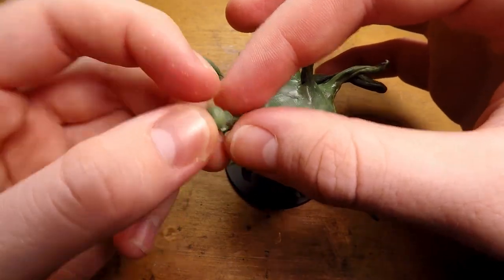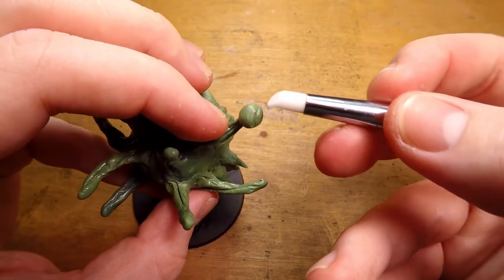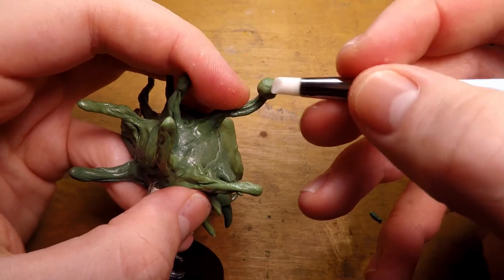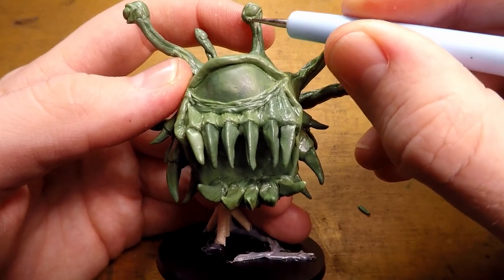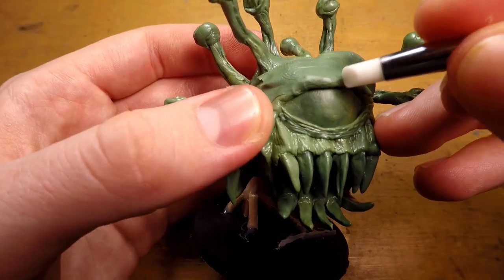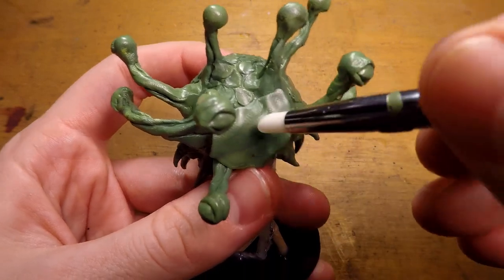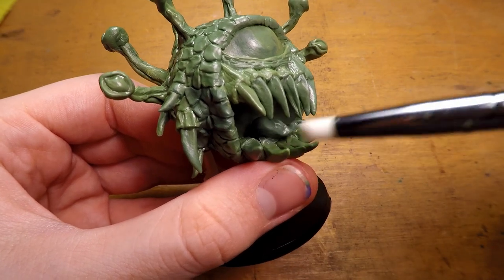I then go to the eye stalks and add the eyes by adding a little ball of green stuff on top of them, then I sculpt out the eyes by adding a little indentation and pulling some more of the green stuff with the tool over the eye. I then repeat the process around the rest of the miniature. I then start adding the scales to the beholder — I do this by adding a little piece of green stuff and shaping out the scales with a rubber sculpting tool, going around the entire miniature doing this, and then I also add the tongue of the beholder.